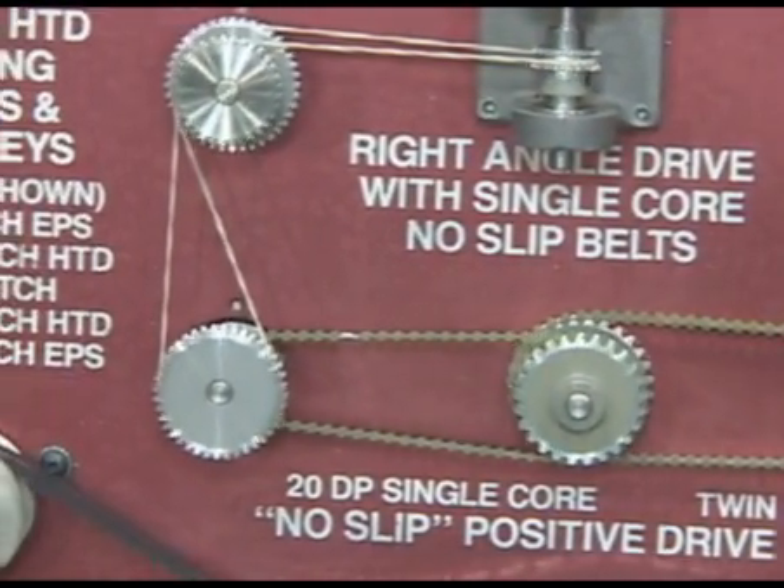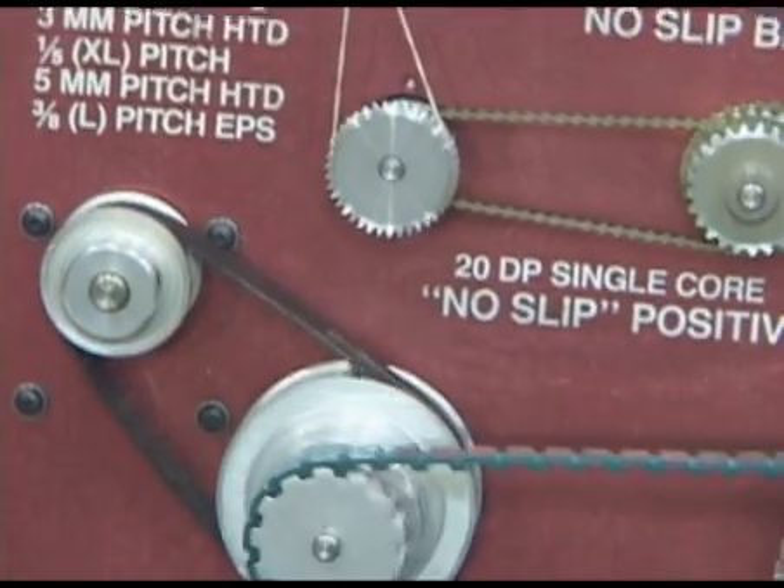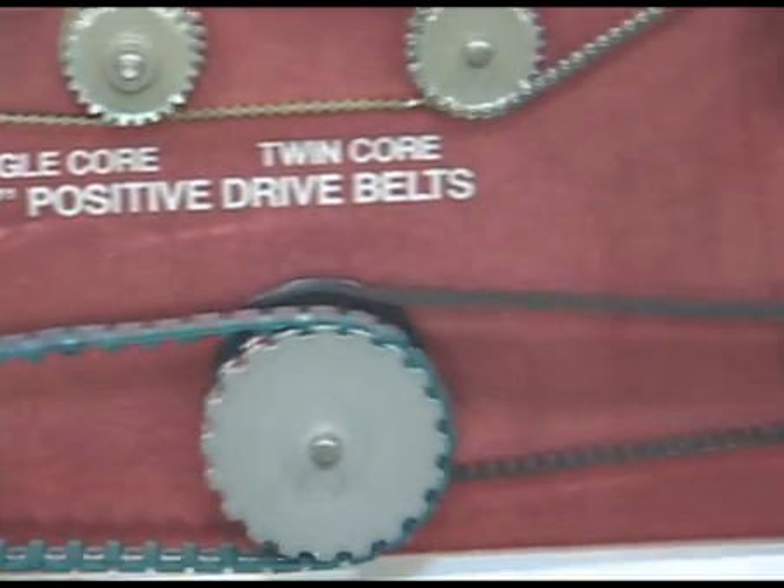We also have the full line of 1/4-75 pitch and quarter pitch chain with matching sprockets and pulleys.